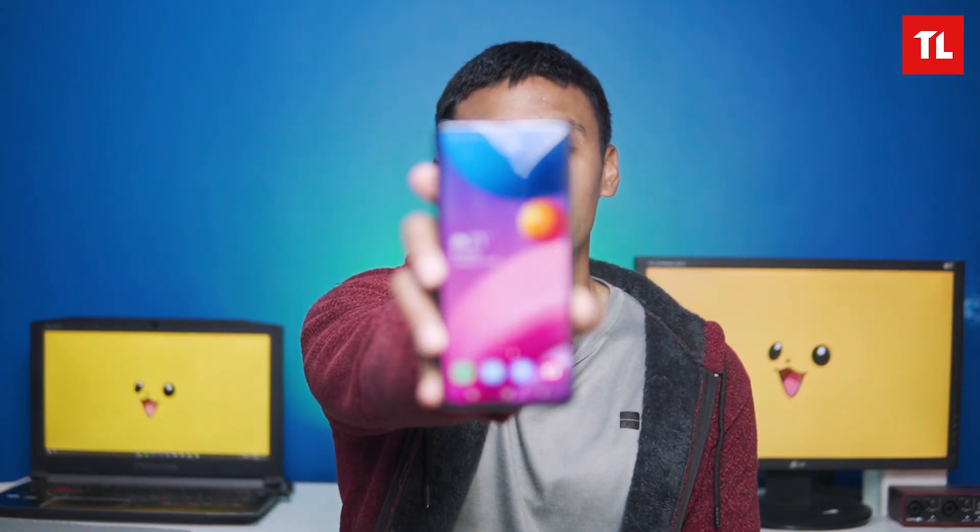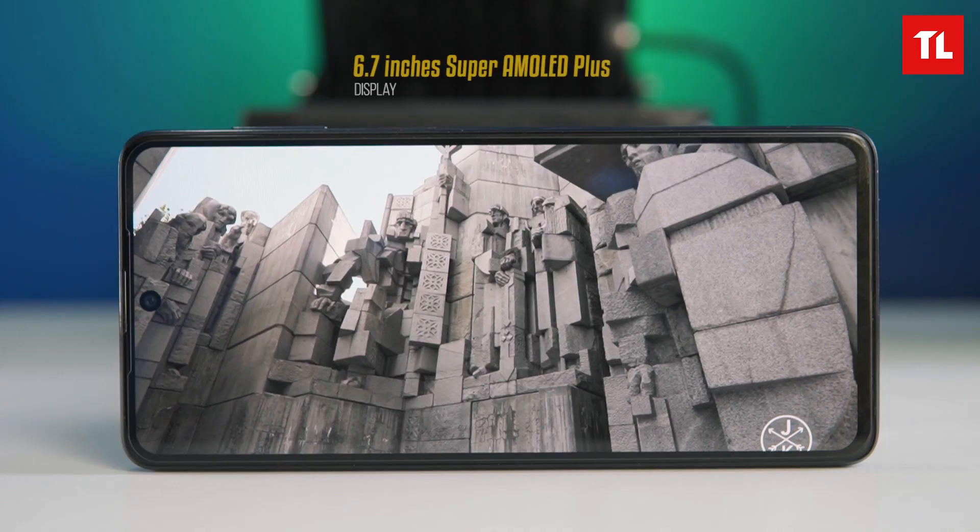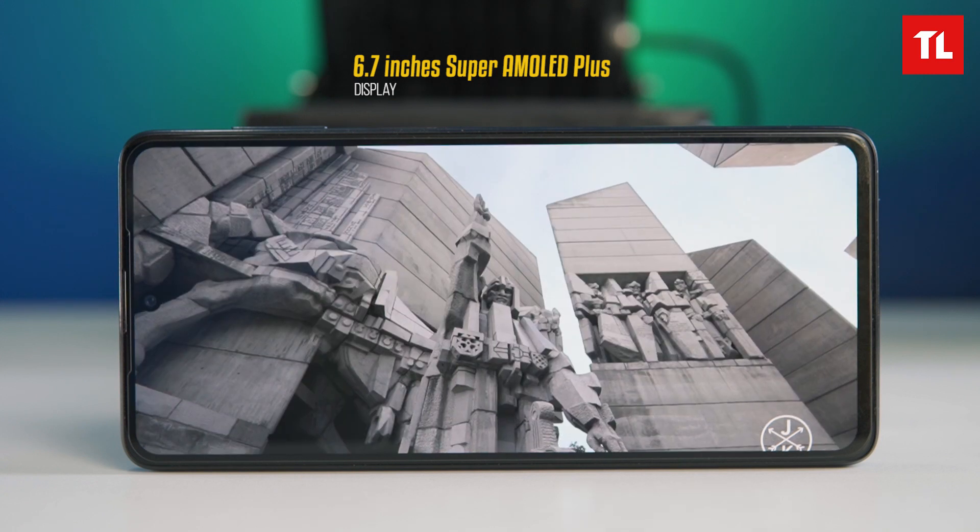The polycarbonate back is a big problem — that's a big problem with the build quality. On the display, Samsung has a full HD Plus Super AMOLED Plus panel. The display is good, color reproduction is excellent, and the colors are saturated. It's good for Samsung.